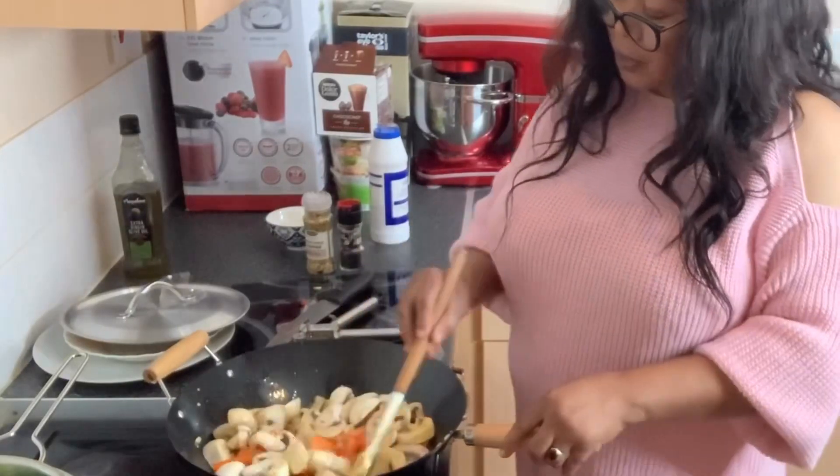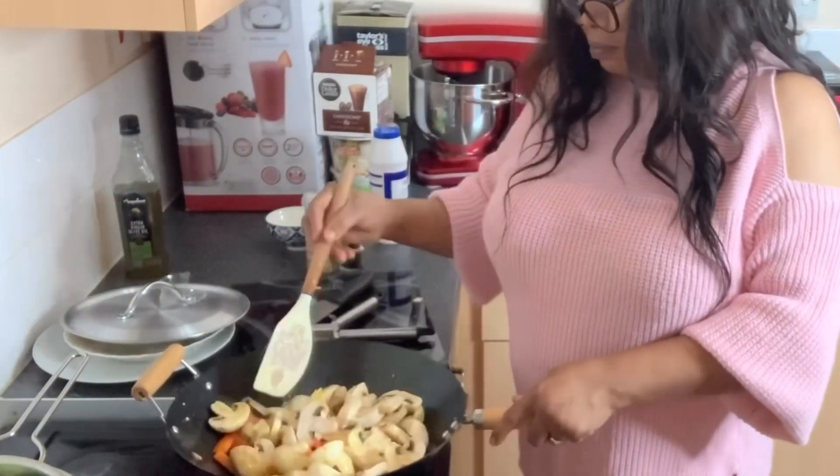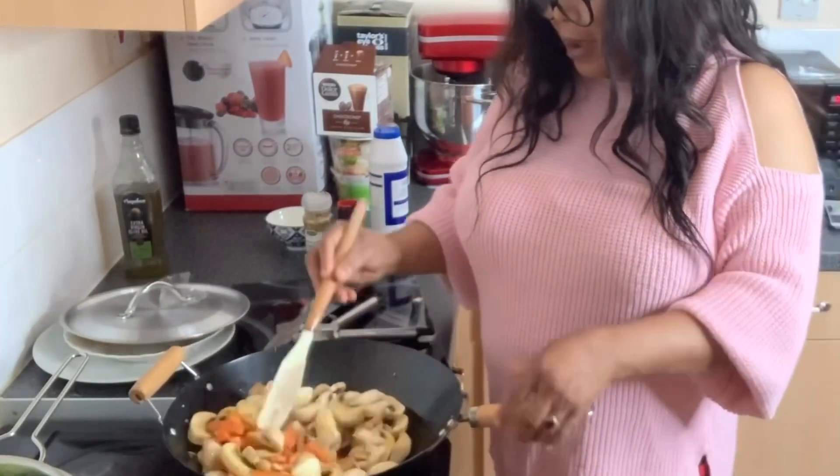I like eating this with white rice. You can also eat it with noodles. Instead of eating rice on stew, I serve my family this.